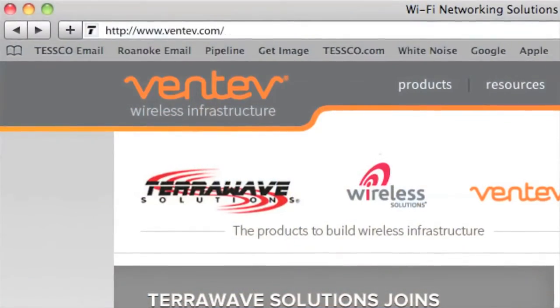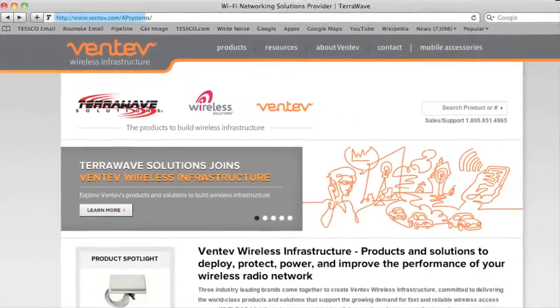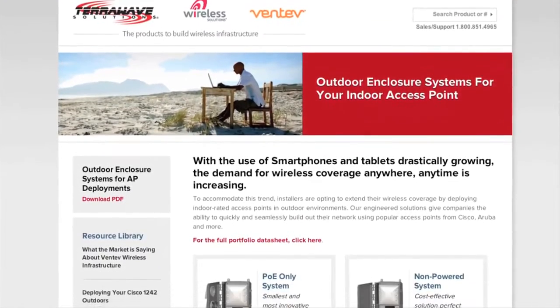Visit ventive.com/ap-systems to find more information on how these products can extend your indoor network outside.